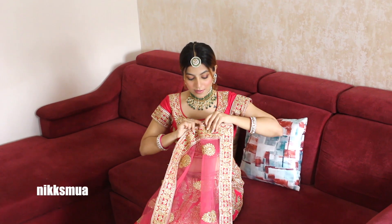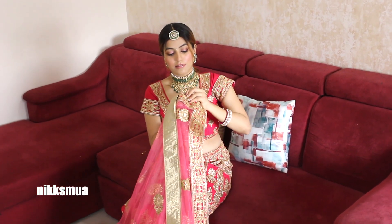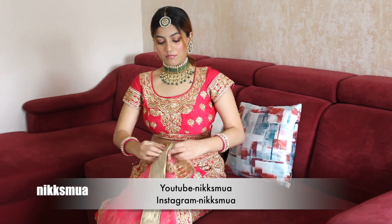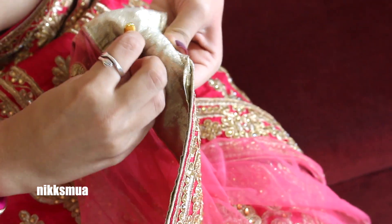For the second drape, I have taken the other side of the dupatta and I will start making pleats so that I get very clean pleats. The trick here is: after making each pleat, take a safety pin and attach it so that it doesn't move and you get a very clean and perfect pleat.